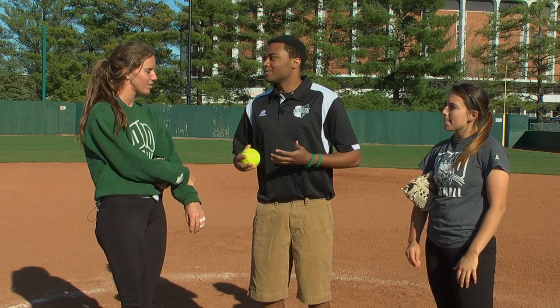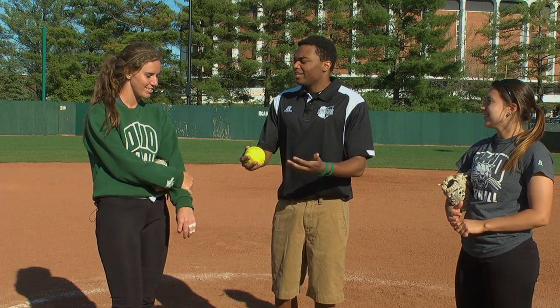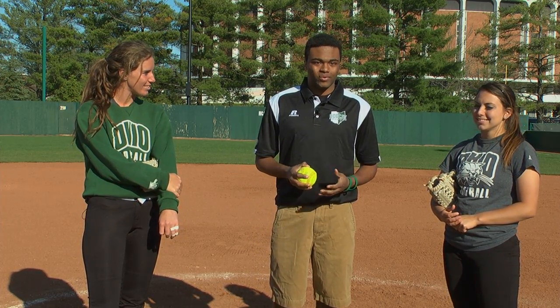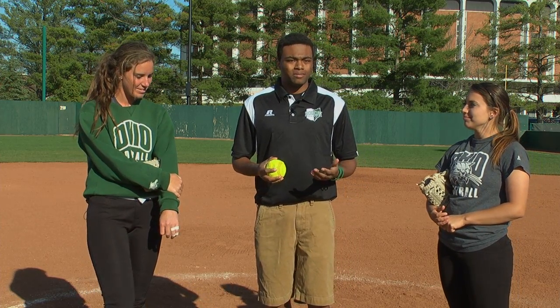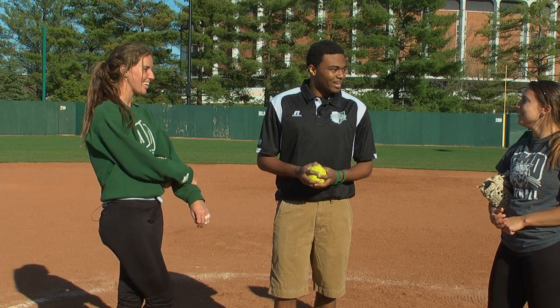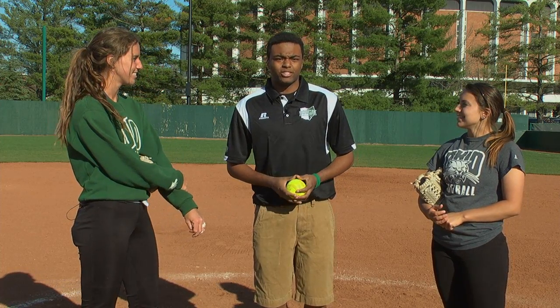All right guys, that was not quite as easy as you two make it look on a weekly basis. But do you think I did okay out there for my first try? We can just move a little bit forward. If you want to catch these two in the circle, they're a lot more efficient than me. Ohio Softball is closing out the season, sitting atop the MAC at this point with a few games left. Good luck to you ladies on the rest of your season — and I'll be over on the sidelines. I think my time here in the circle is done.